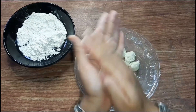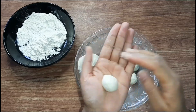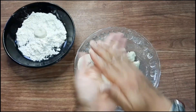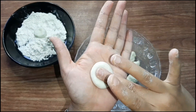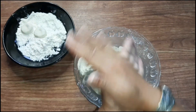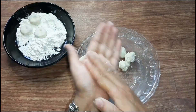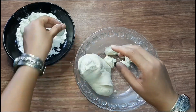I will put this in a spherical shape, and then we'll put this in a specific shape. We can make the shape of the shape.